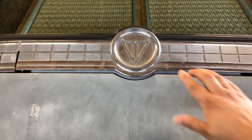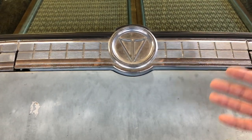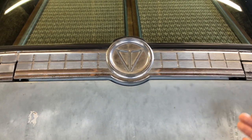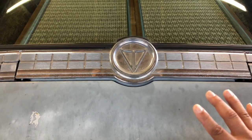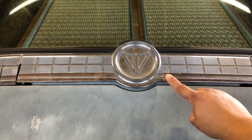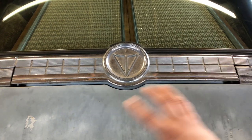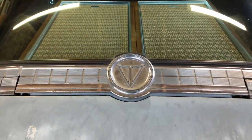That interesting emblem there is the Valiant or Plymouth Valiant emblem from the early 60s. Back then, Valiant was supposed to be its own brand — its own marque — meant to introduce a whole line of value vehicles. The V represents Valiant, but it's also in keeping with the Plymouth logo, which was a boat. This emblem is supposed to represent the front of that boat.